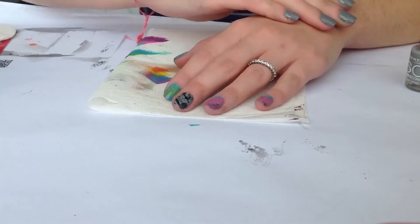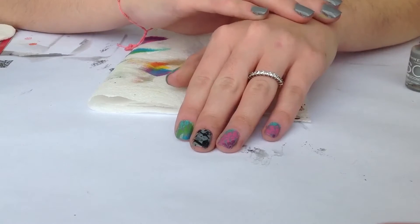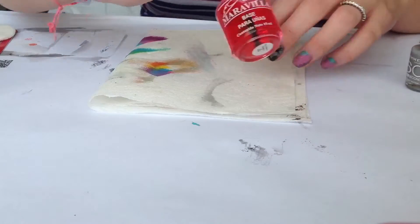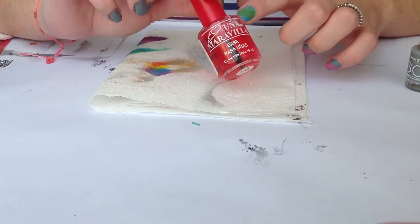Hi girls, today I want to show you how to create these nails. First of all I applied my favorite base coat and this one is the one that I'm currently using and I've been loving it.